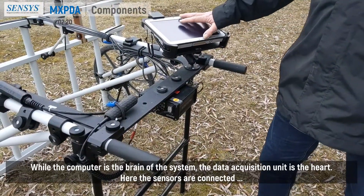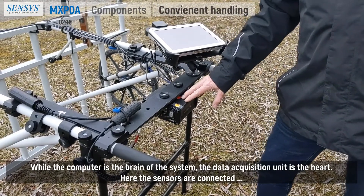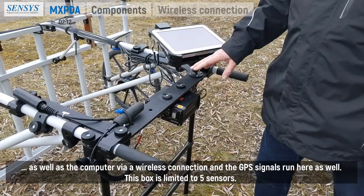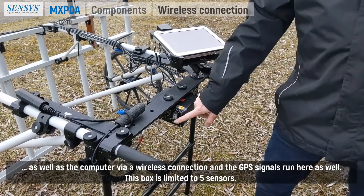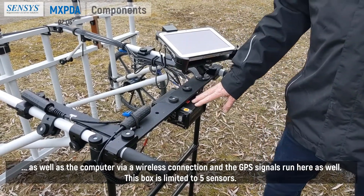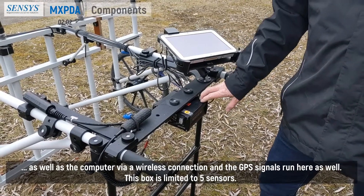While the computer is the brain of the system, the data acquisition unit is the heart. Here the sensors are connected, as well as the computer via a wireless connection, and the GPS signals run here as well. This box is limited to five sensors.